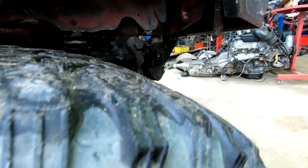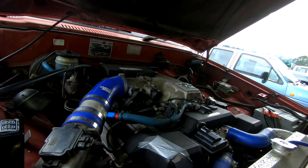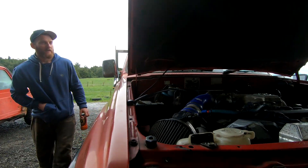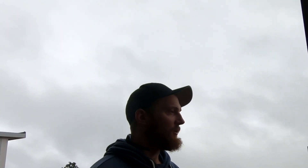I bought it for nine grand and it's cost me a few more than that, which I sort of expected, but I'm worried about keep pouring money into it. Is driving it worth it? Is it fun to drive? Yeah, it is. That's where the value is — that's true.